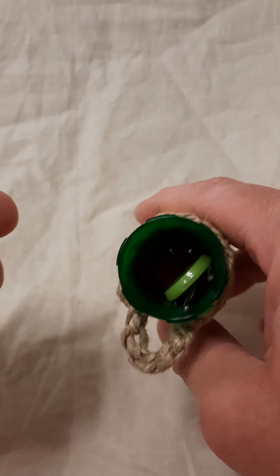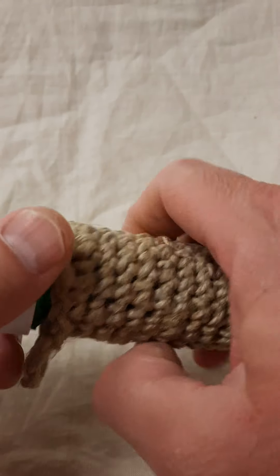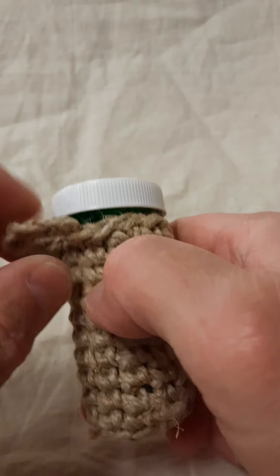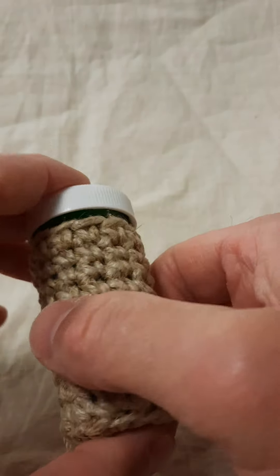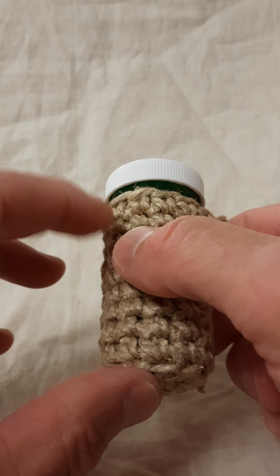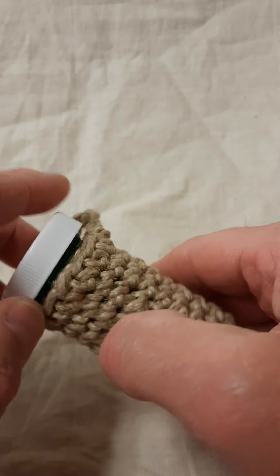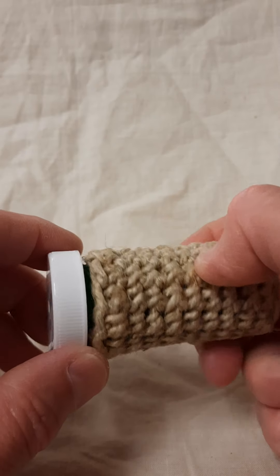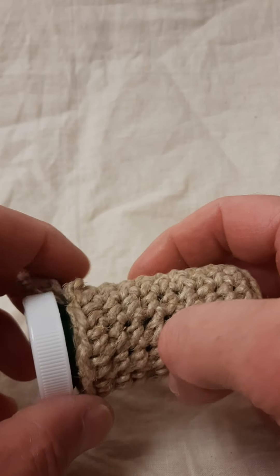Buttons, stitch markers and the like. When I cleaned this bottle off, I tried to get as much of the glue from the label off as I could, but it just was not coming off and I didn't want the things inside the accessory case, which I showed